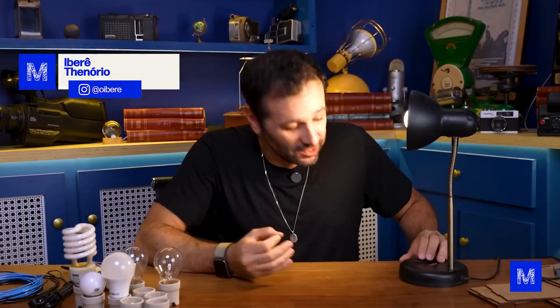Today we're going to do the ultimate scientific precise test to find out if turning a light bulb on and off makes it burn out faster or not.